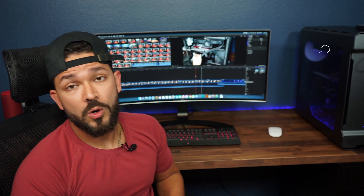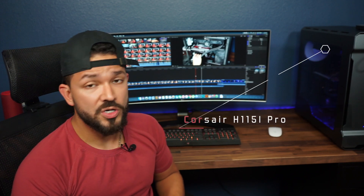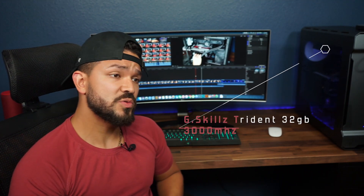For cooling, I decided I wanted to do a water cooler. I went with the Corsair H115 Pro RGB — I needed some kind of lighting to my system, so why not. For the RAM, I went with the G.Skill 32GB two-slot 3000MHz kit. For my SSD, I wanted something that was going to give me incredible read and write speeds, so I decided to go with the HP EX950.